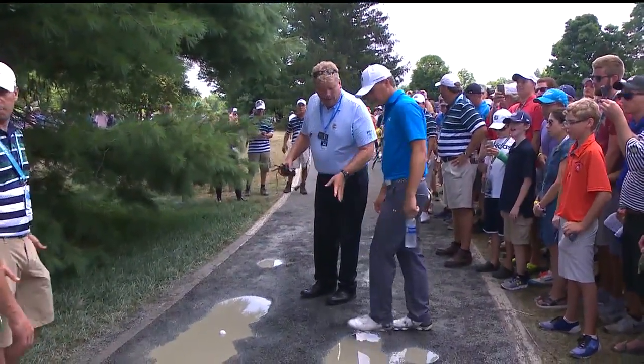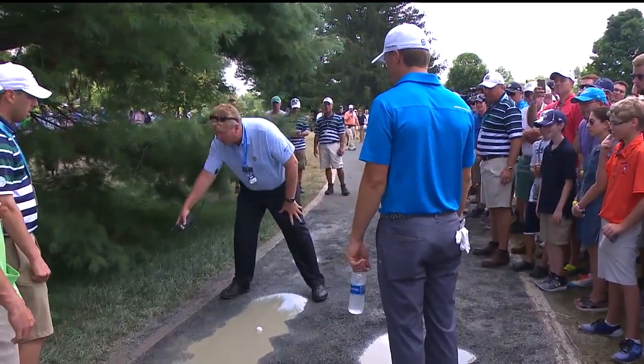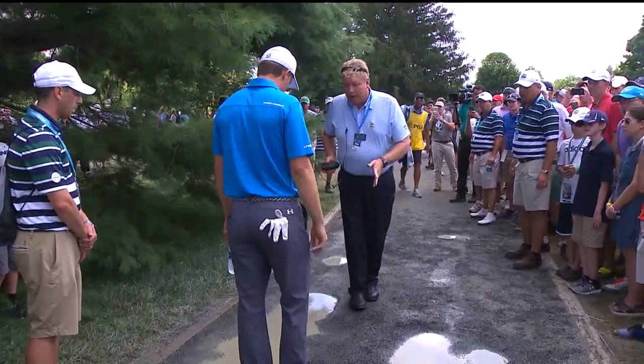You've got two different deals: you have the cart path and you have casual water. Brad Gregory is going to help down here as you see this for Jordan Spieth. From the casual water...